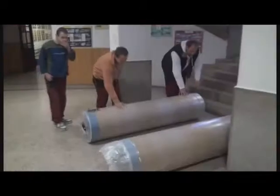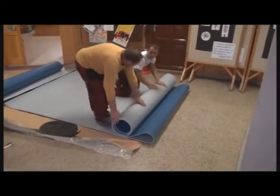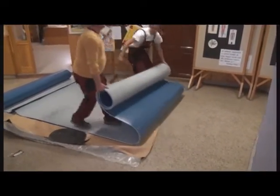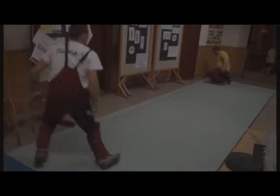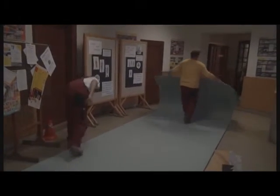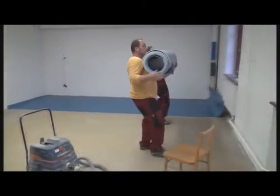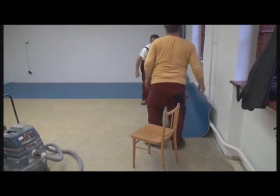The sports floor rolls should be stored in a standing way prior to the installation. The room temperature and the temperature of the subfloor must be a minimum of 15 degrees Celsius. Cut the floor to size, leave a 5-10 cm surplus at both ends, and give the unfolded floor 48 hours to relax.